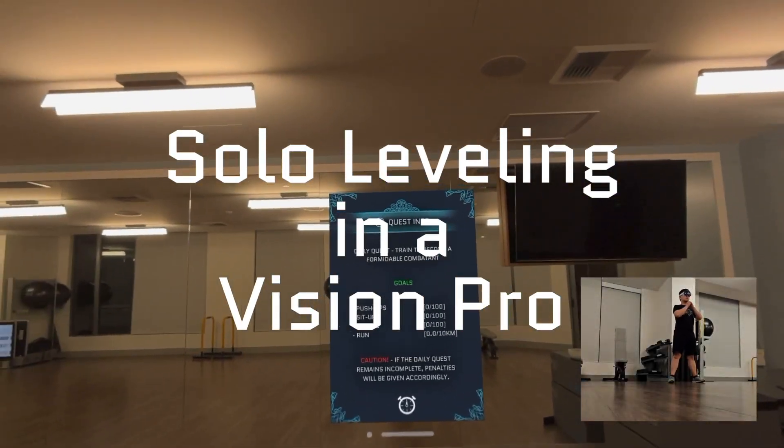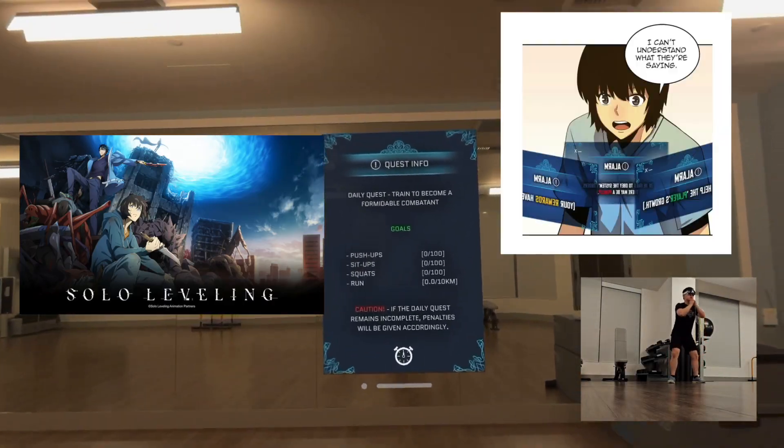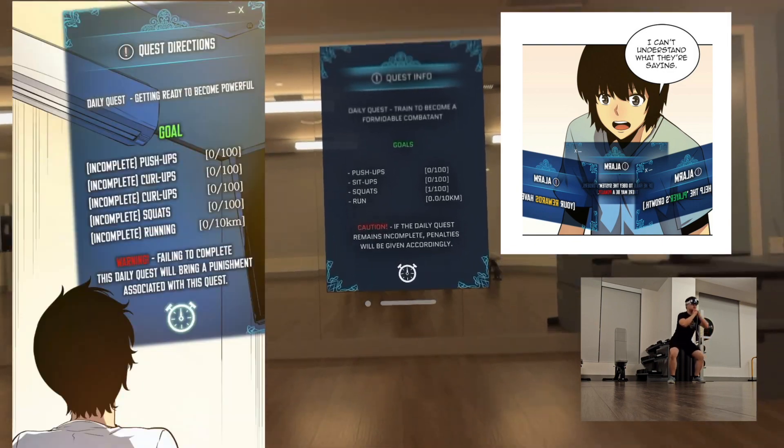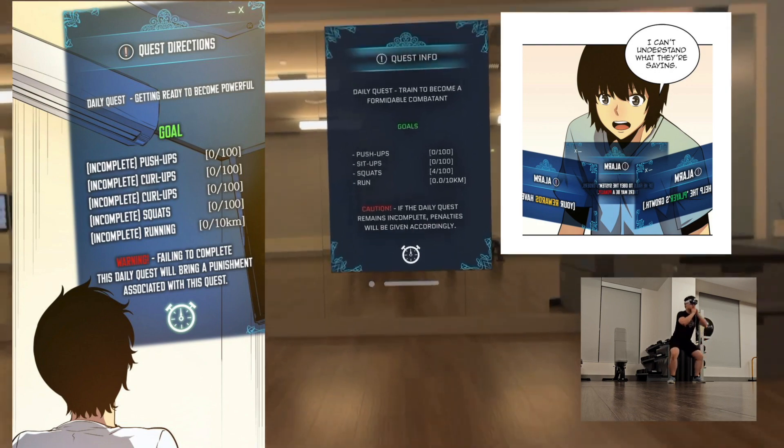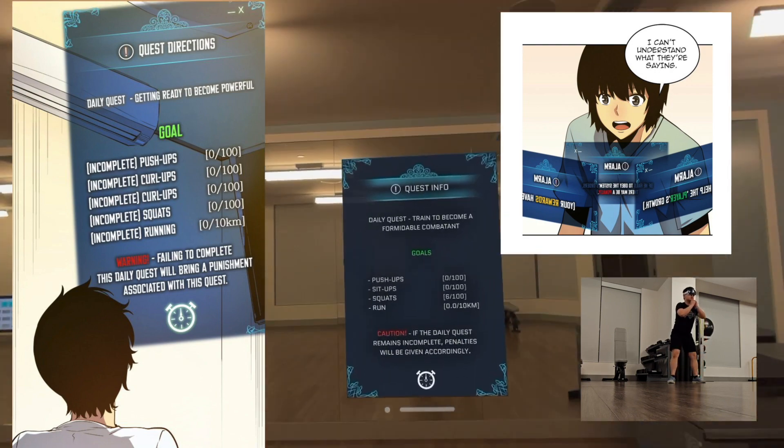There's an anime trending right now called Solo Leveling where the guy starts seeing floating windows, and one of the windows is a daily quest for exercising. I made that for the Vision Pro, but the demo is super boring since it's just me exercising, so I'll just explain what's going on.